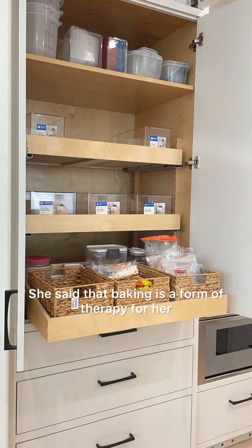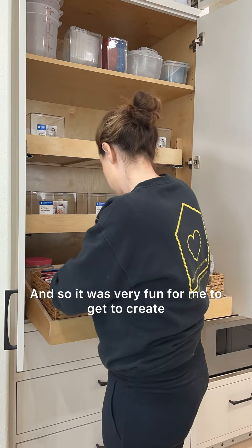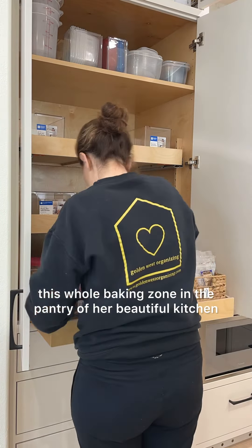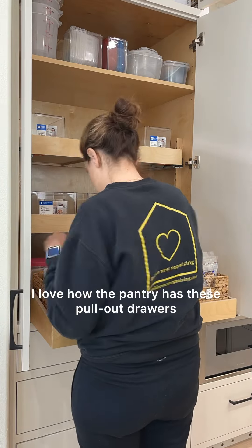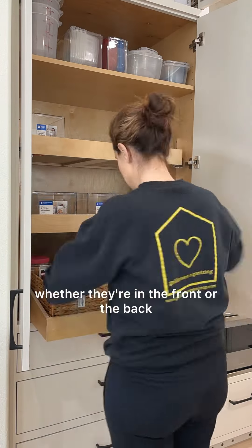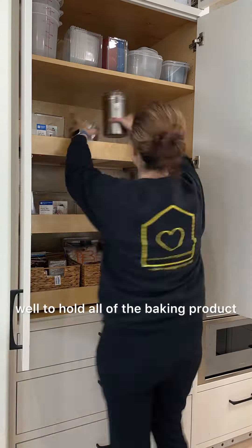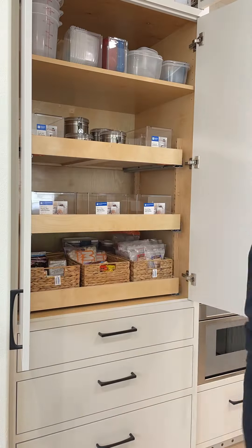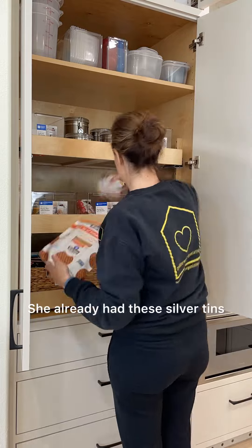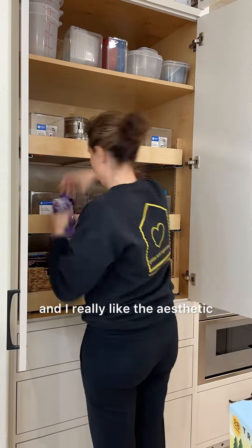She said that baking is a form of therapy for her and makes her really happy, so it was very fun for me to create this whole baking zone in the pantry of her beautiful kitchen. I love how the pantry has these pull-out drawers that make it so easy to see things, whether they're in the front or the back. And these water hyacinth baskets really worked well to hold all of the baking product. She already had these silver tins, and I put those between some of the plastic bins — I really liked the aesthetic that they created.